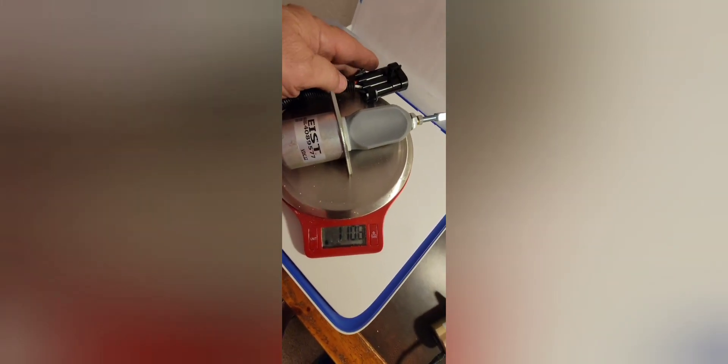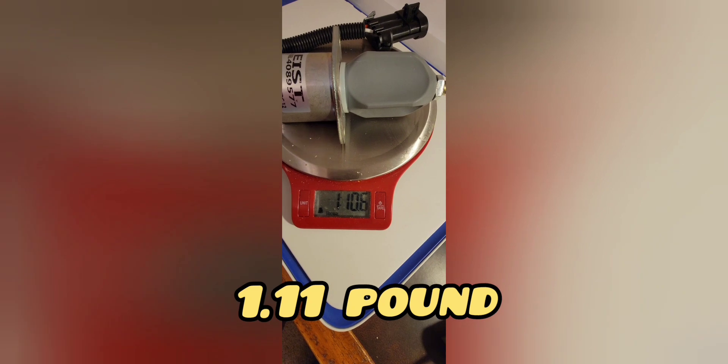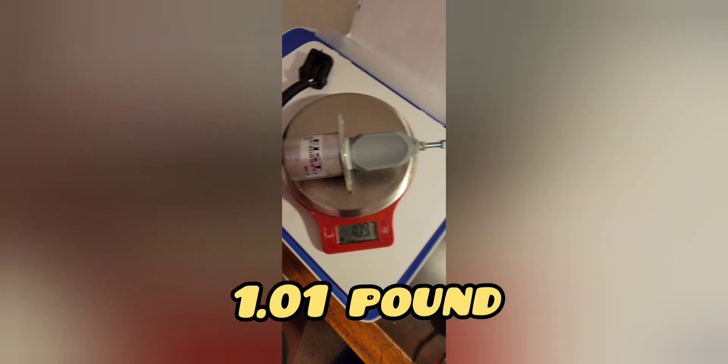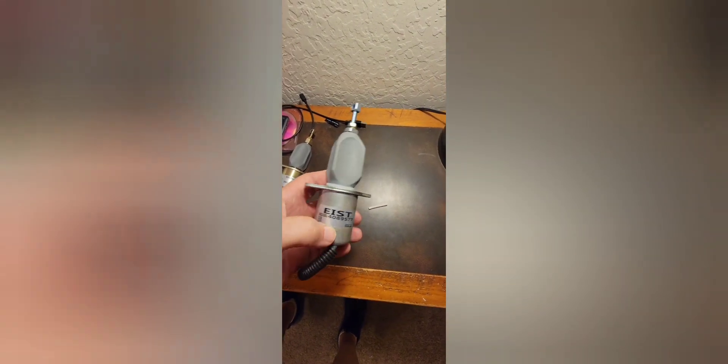Now let's put the Cummins OEM on the scale — we'll subtract a little for the connector. You can see it's 1.1, almost a full tenth of an ounce heavier. Taking the connector off, it's about 0.02 heavier than the Chinese-made one. But I can tell just by feeling it that the top part of this one is much heavier.